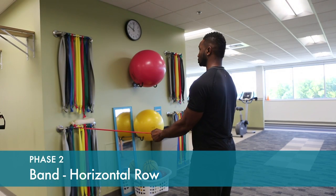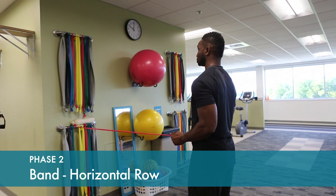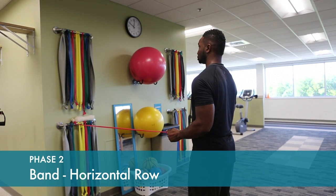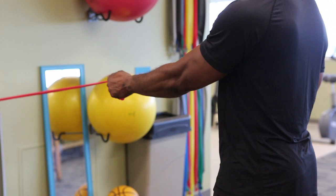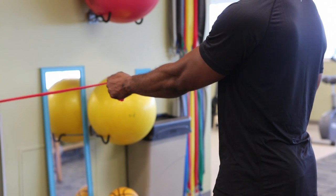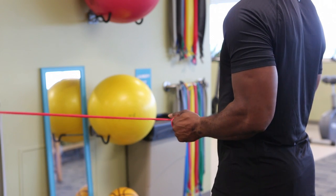To strengthen the back part of the shoulder, start with your arm out fully extended and then bring your elbow back just to the side of your body in a slow and controlled manner. Hold the final position and try not to bring your elbow back much further than the plane of your body.